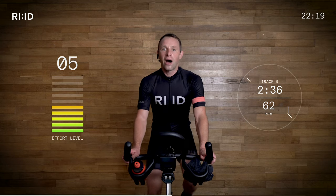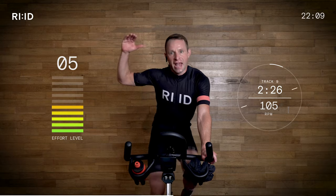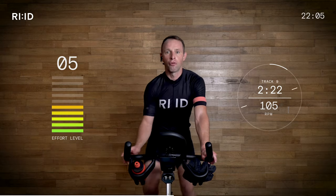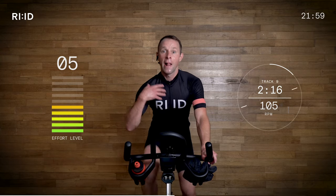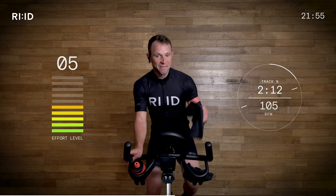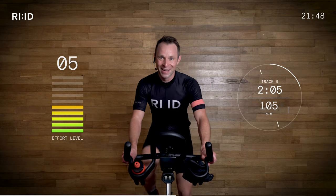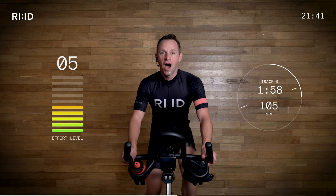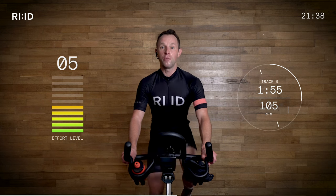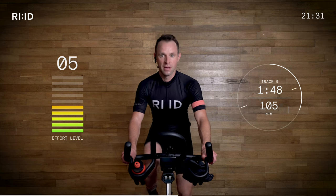Hand position number two. Effort level was creeping up there — eight and a half, nine out of 10. Now recover. Effort through the bike down, down, down — five, six out of 10. We're still spinning along the road. Hand position number two, allow that cadence to creep up to 105 RPM. Flush the legs out. Sweat pouring off me — no idea how I look right now, but it doesn't matter. Hand position number two — enjoy this recovery. 105 RPM and it's two minutes of easy pedals.